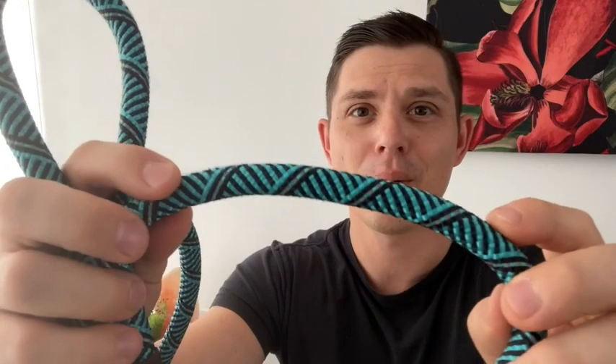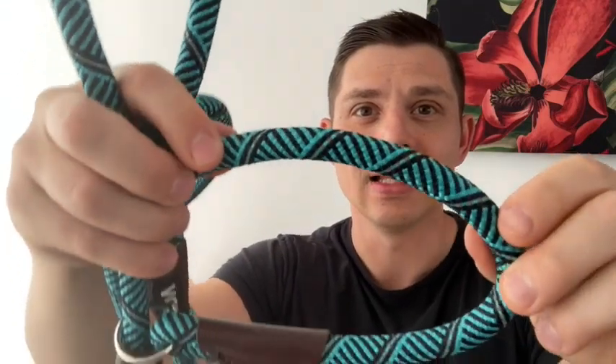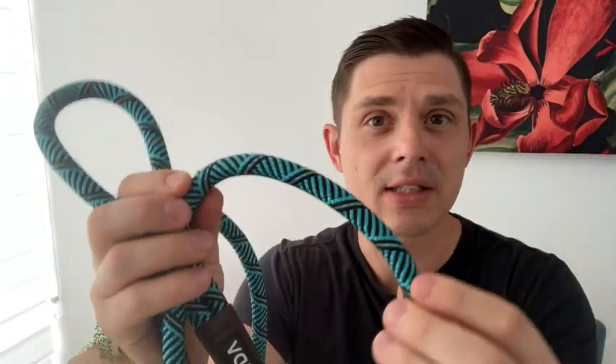Look how big and thick that lead is. It's so smooth it's not going to hurt your dog's neck at all.